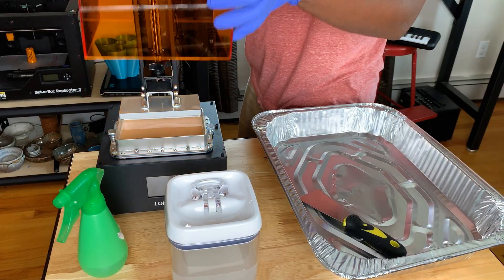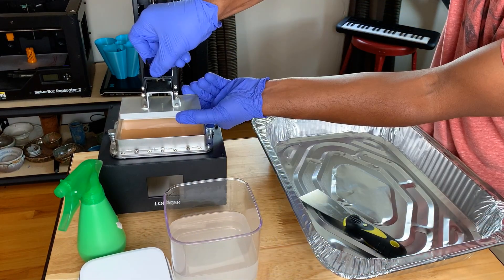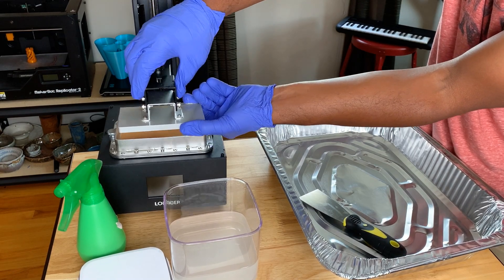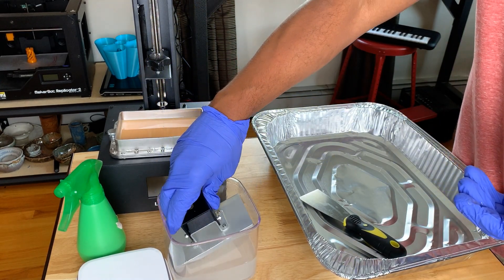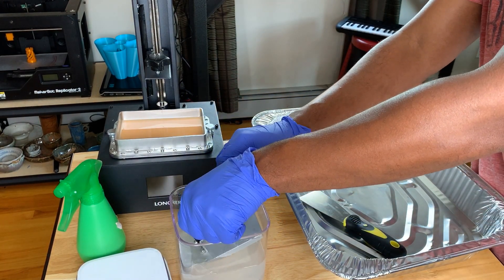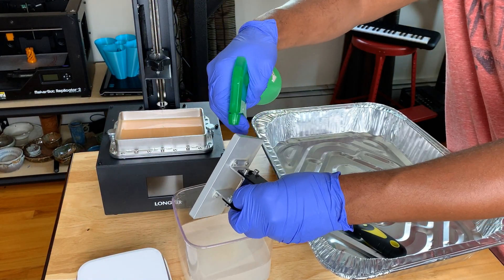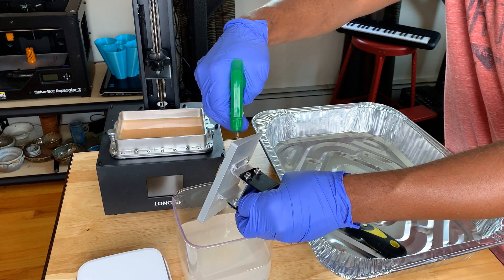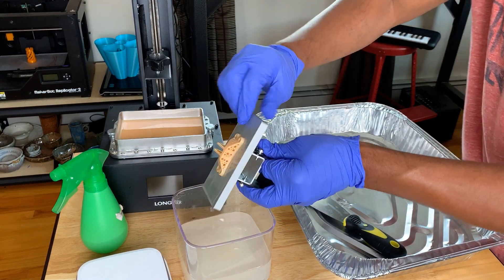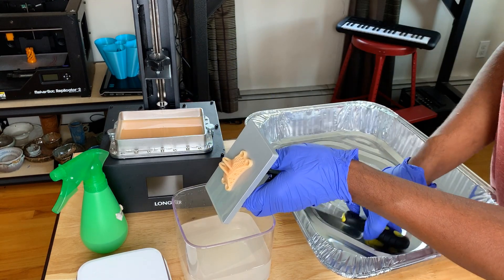After such success on my first print I was eager to try another one. I picked a bracket that was already loaded on the flash drive, and here's another tip: have everything already set up before you start — gloves in place, paper towels, your trays, your bin with alcohol — because you don't want to be running around looking for these things as you remove your model. You also want to work quickly to limit your exposure to fumes with things wide open. Cover the resin tank when you're done and cover your alcohol container once you're all set.